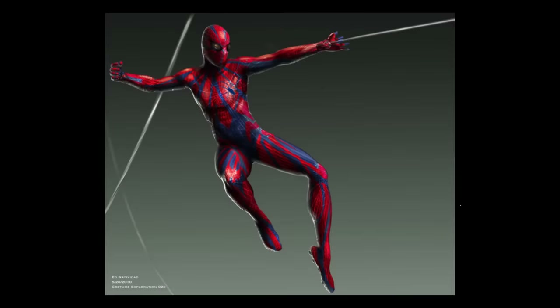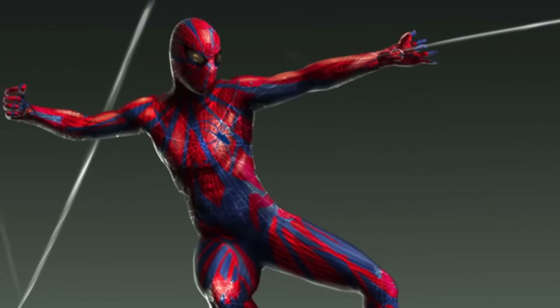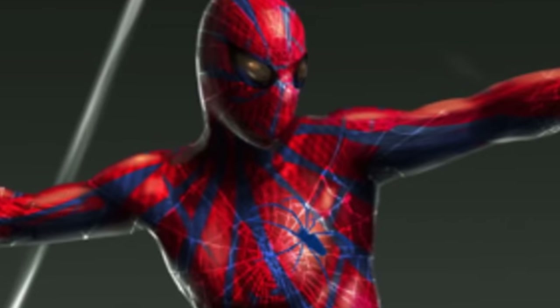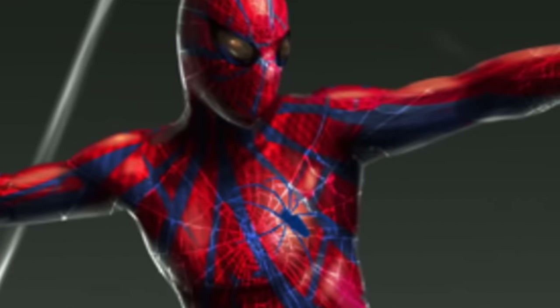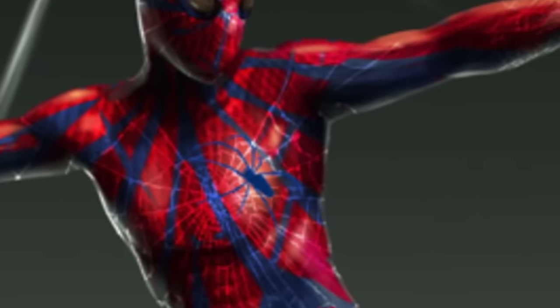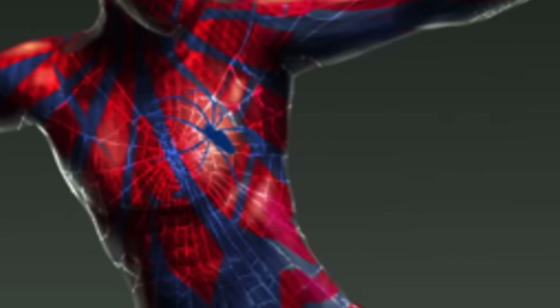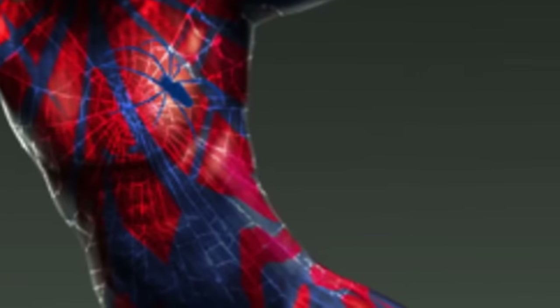Let's talk about the suit in the thumbnail. Hear me out — this suit is actually really cool. The suit itself is covered from head to toe in the signature spider web pattern. You'll actually find that the spider logo of the suit is drawn like it's standing on the web pattern itself. This kind of implies that the spider on the chest of the suit made the webbing on the suit — not literally, but figuratively. I kind of like that about it.